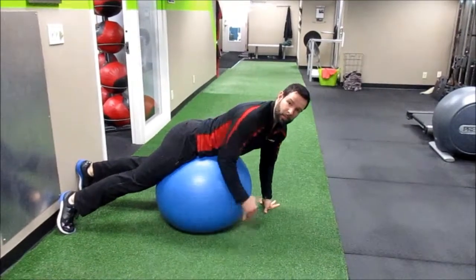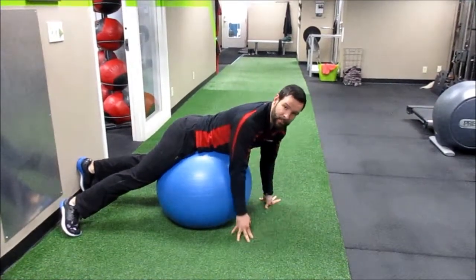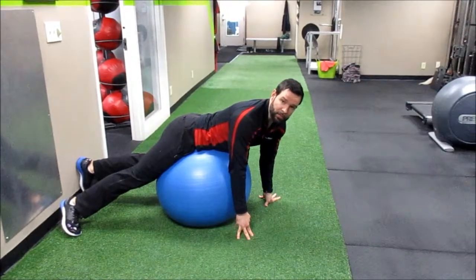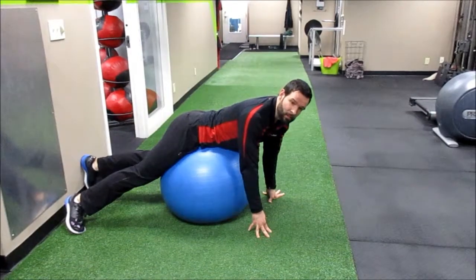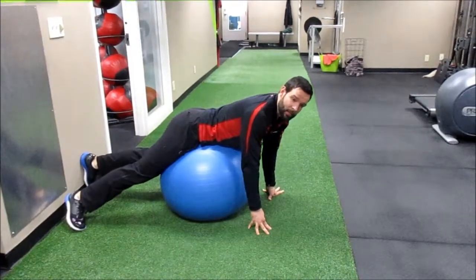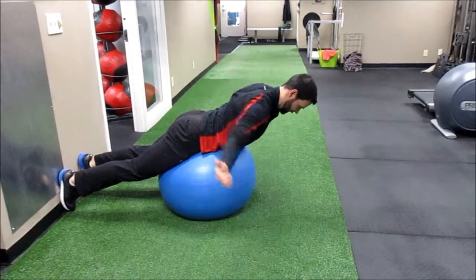Here we are — we're going to work on some shoulder scapula stabilization and activation exercises before we get into a shoulder workout. This is a great way to turn on the muscle and get it to function the right way. We're going to hit about ten of these.